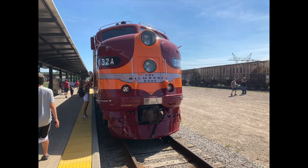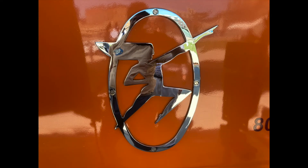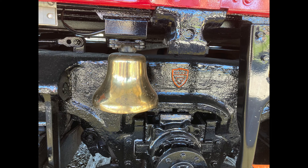I went to the St. Paul depot to do some research and look at some elements I would love to add to my trains. This lovely piece and this as well.